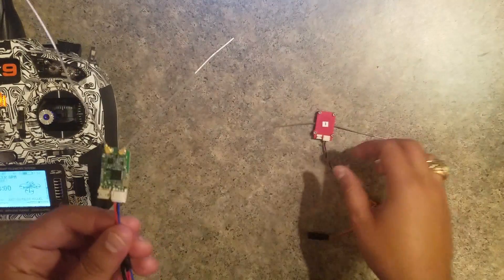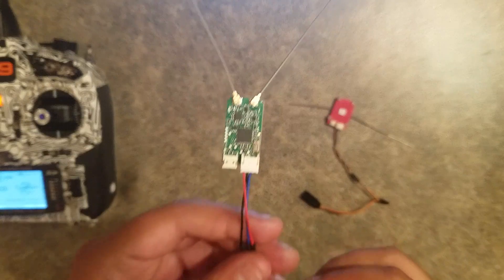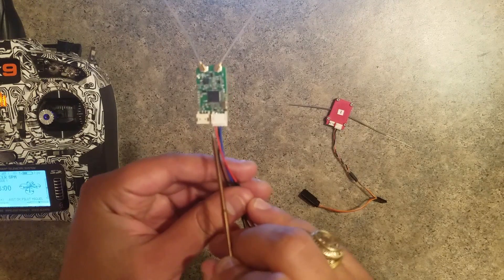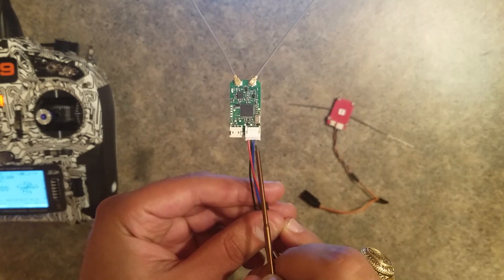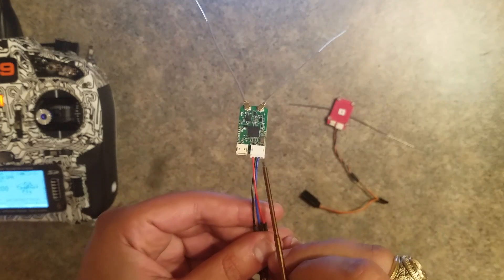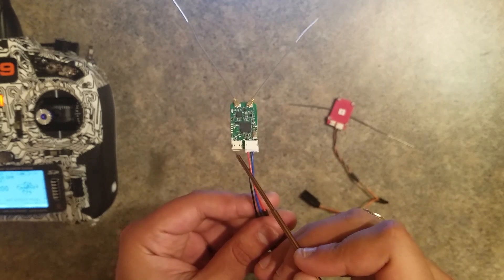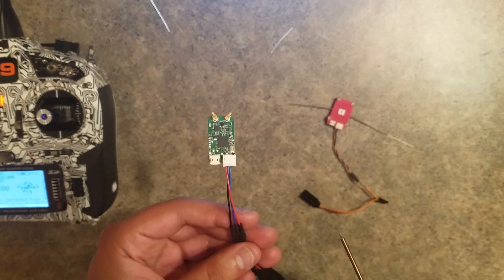Let's talk about power, because this is going to be different than what you're used to. This takes 5 volts, unlike our standard receivers which take 3.3 volts. The actual voltage range is 4 to 8.4 volts. On the main port you have power, ground, and signal in that order from left to right, plus an extra pin that isn't being used but may be used for something in the future. The second connector is for battery voltage input and lap timer input — it will auto-detect between the two.